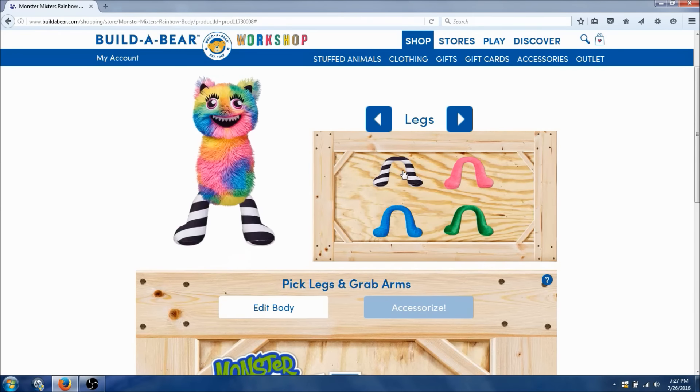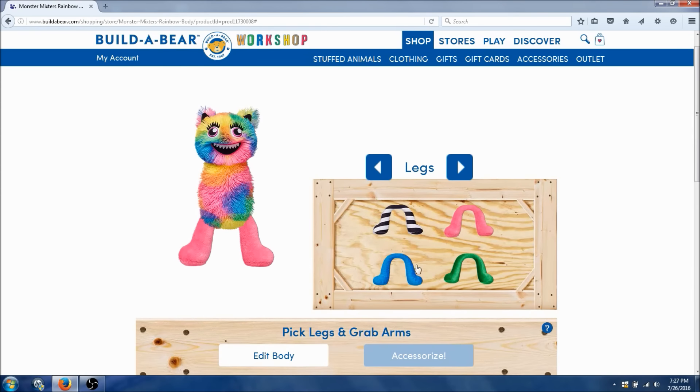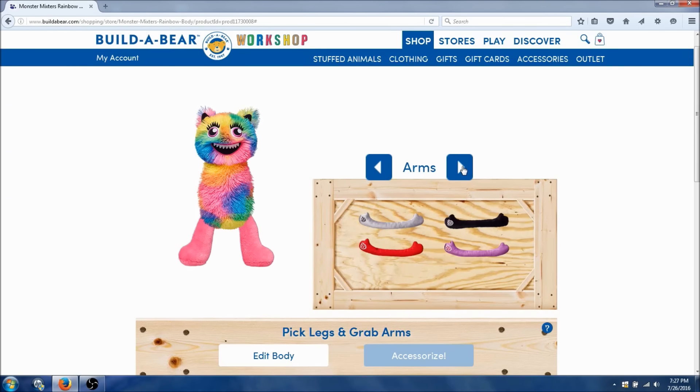Now I gotta choose the legs. Do we want black and white striped legs, pink, blue, or green? Which one do we want? I think I like the pink one the best. Alright, we got the legs.